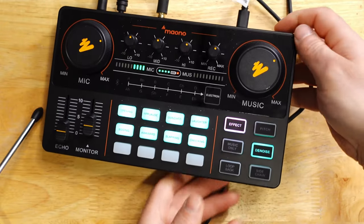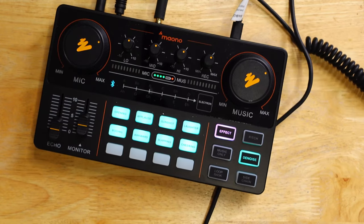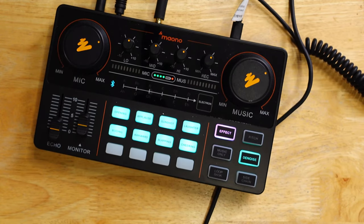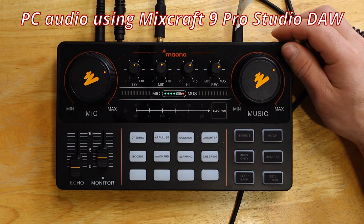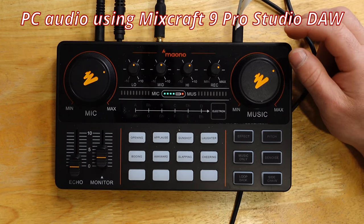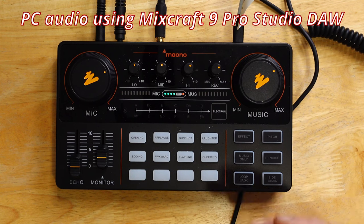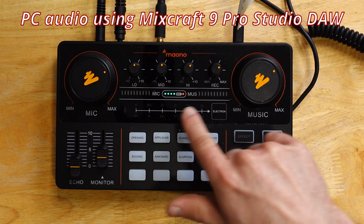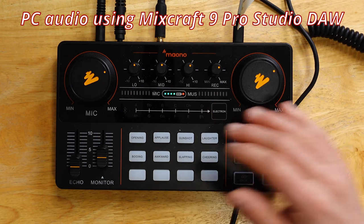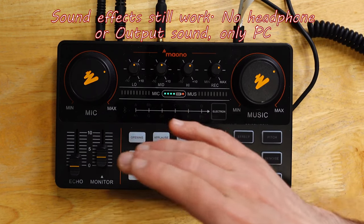Now we have USB connected — check this out. I can actually record the sound. I'm going to connect to the PC recording right now, so I'm going to press power on here. Right now, I am connected to PC still. I'm recording with Mixcraft 9 Pro Studio — you can use Audacity, which is free, or OBS. And you can hear there's sound from this device despite the fact it's turned off. You can see the lights right here, and that's all I need to see — that there's actually sound going out.